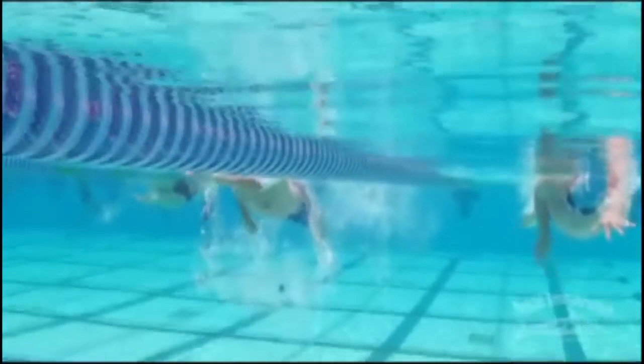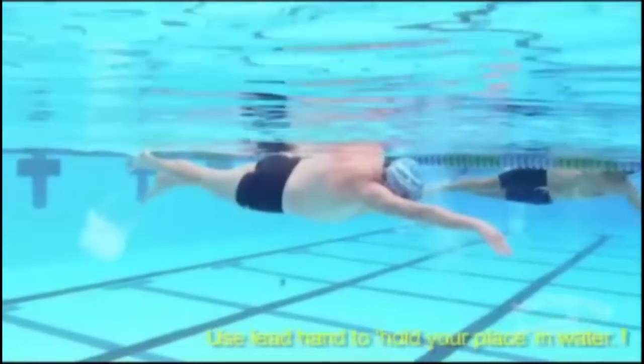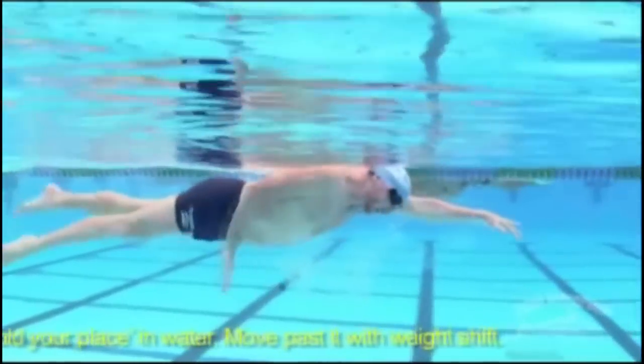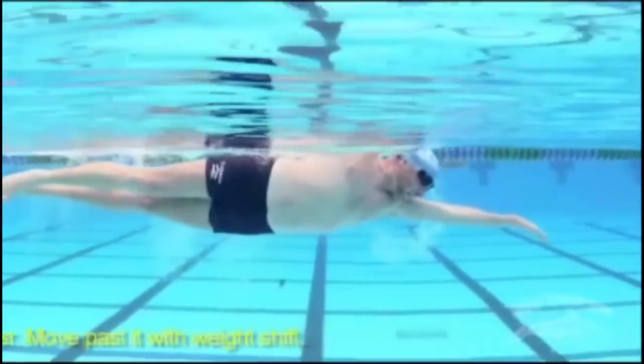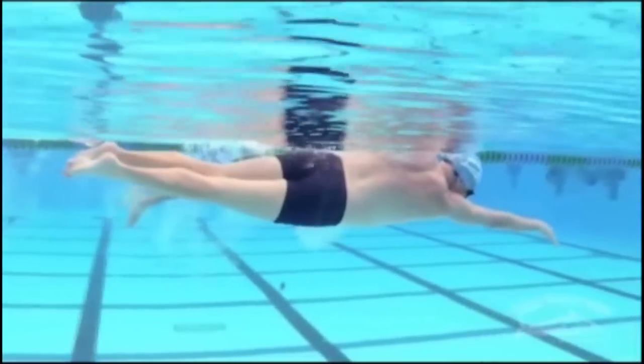There's no cutting of a path. You can see me lengthen the body, keep the body long, streamlined and balanced. Legs are streamlined. The hand is patient about finding the grip. The palm is always back. The fingers are always down.